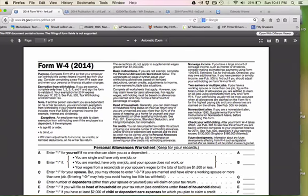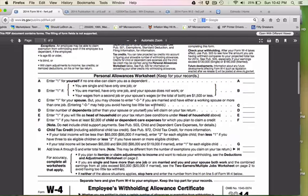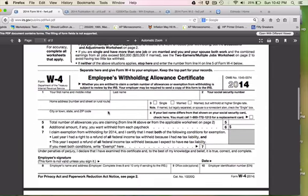Great news — you finally have a job and you've been handed this W-4 form to fill out. You have a big worksheet up here that you start working on and get very confused, and then you have the W-4 down here.